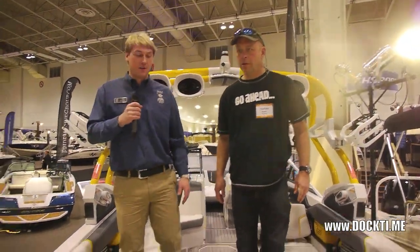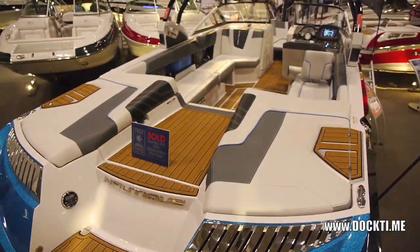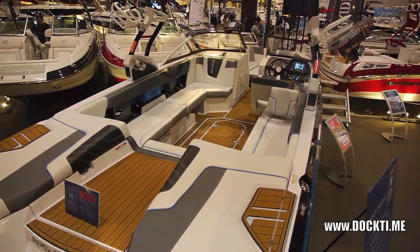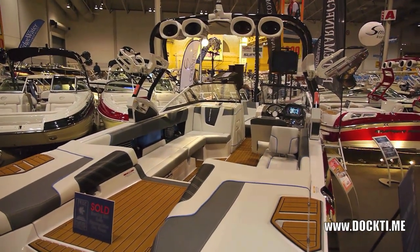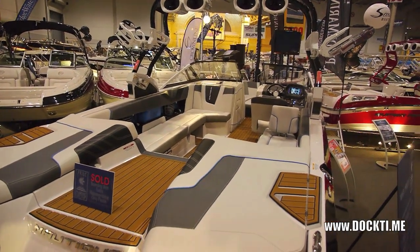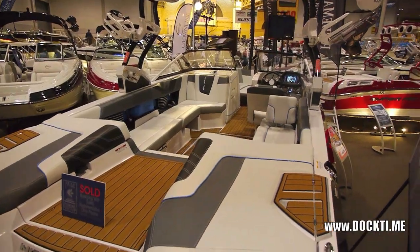Over here, finally we have the G25 — which also sold. This one went the first night: someone came in, liked the colors, and said 'where do I sign?' This boat is essentially the same as the G23, just two feet larger — a little more room in the middle, a little more in the front. The G23 seats 16; this one seats 19, just in case you have a couple of extra friends.